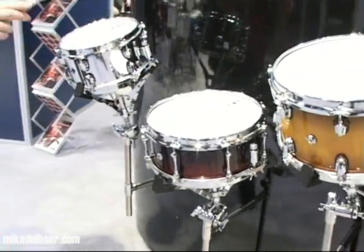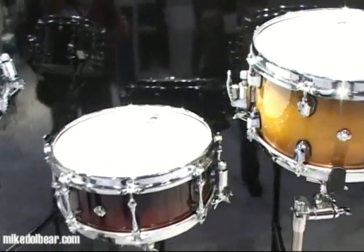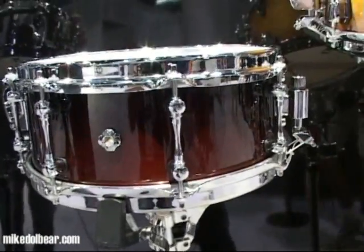The Phantom, which is a 5.1mm birch and walnut shell, 12 by 5.